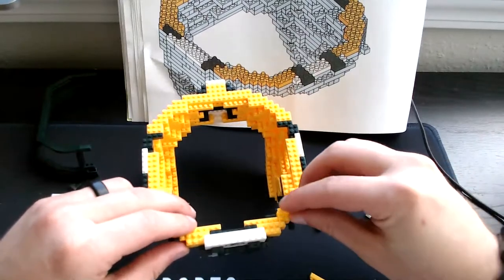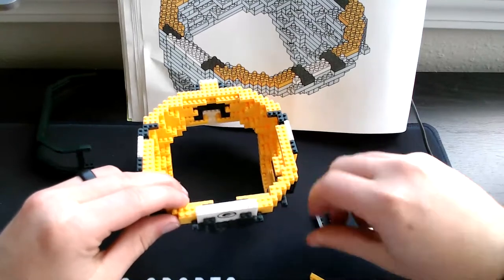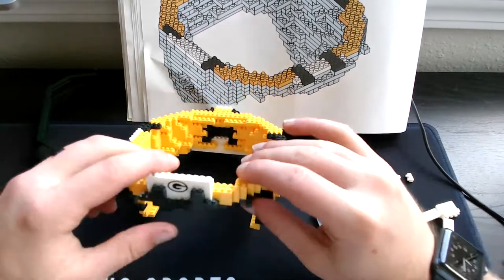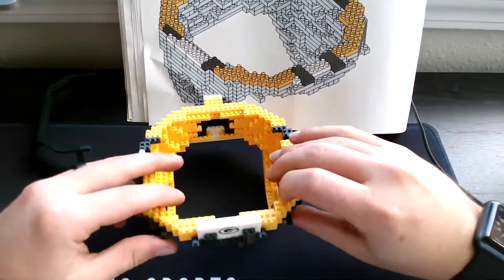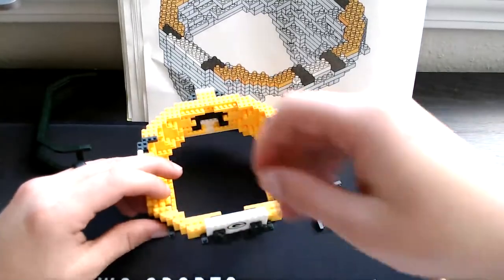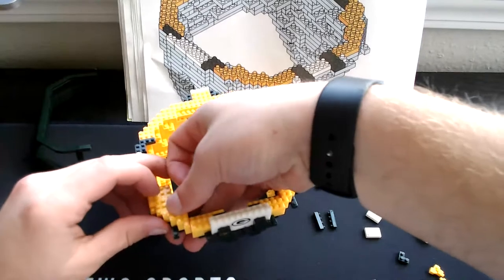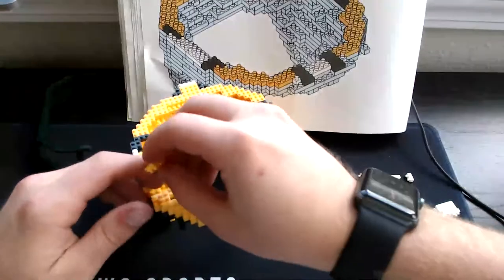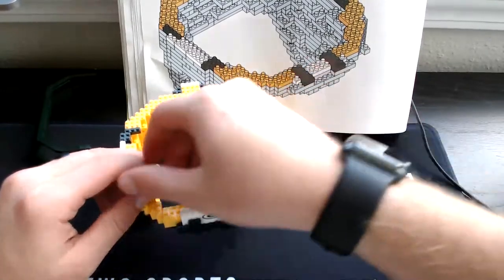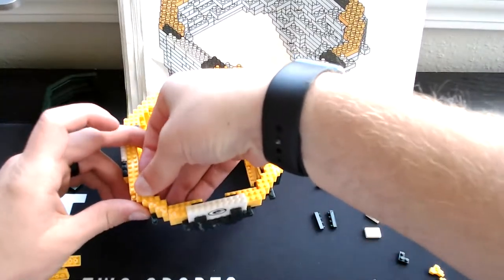Then you grab your three-single yellow — one will go right here and the other one goes right behind it. Then do the same thing on this opposite end: three-single right there and put the other three-single right here, then grab your three-squares — stick one three-square right back here, stick the other three-square right back here.